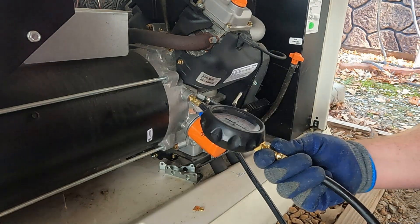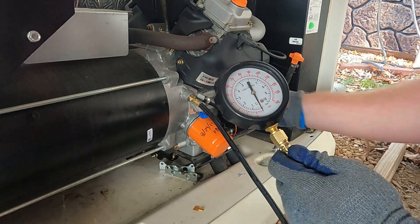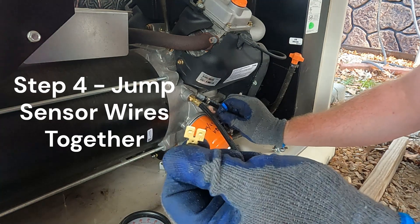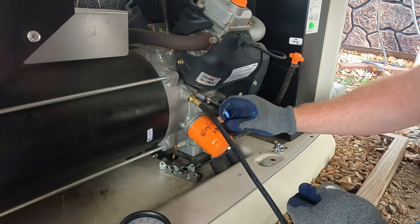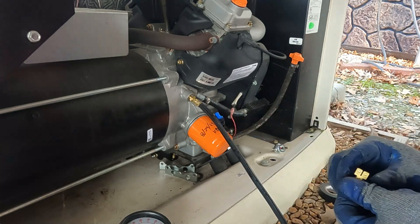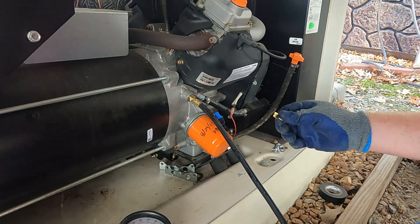Now that we got the gauge on, we're going to go ahead and take these two wires that were on the pressure switch and put a jumper in between them just to keep them closed. That way this generator won't shut down on that error 1300 again.